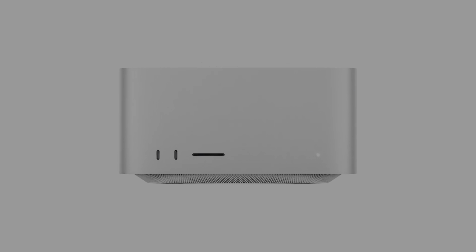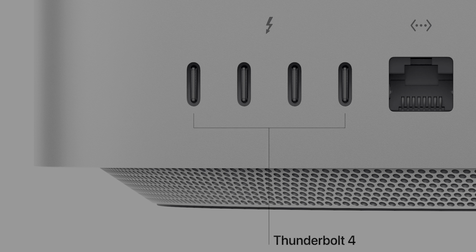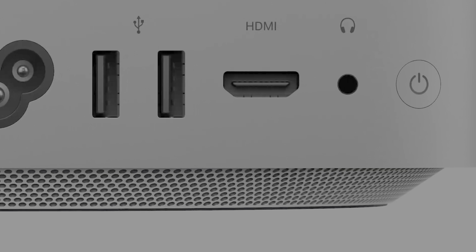The Mac Studio, on the other hand, has two different port setups. The base model with M1 Max has two 10-gigabit USB-C ports on the front alongside an SD card slot. On the M1 Ultra version, these two ports are Thunderbolt-enabled, giving the M1 Ultra version a total of six Thunderbolt ports, because you've got four Thunderbolt ports on the back alongside a 10-gigabit ethernet port as standard, two USB-A ports, an HDMI port, and a headphone jack. So if you need all the Thunderbolt 4 ports, the Mac Studio is definitely the better way to go.